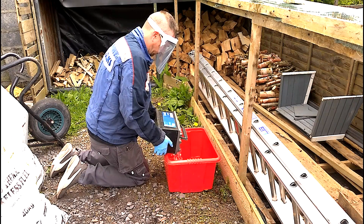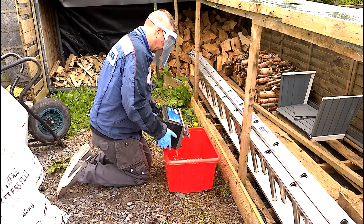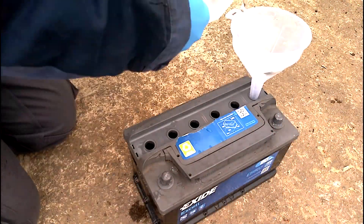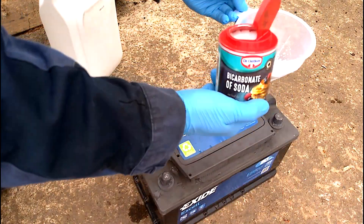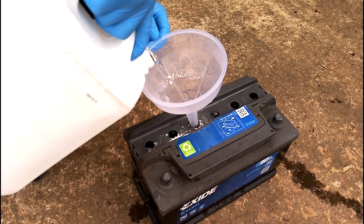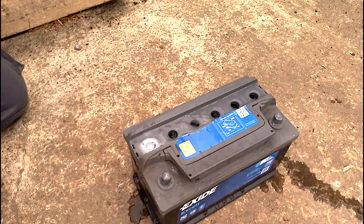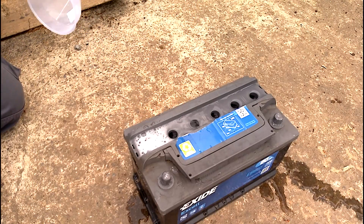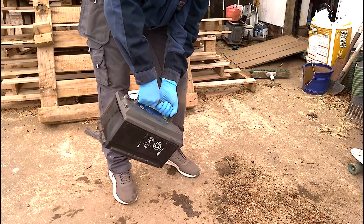We went ahead and emptied out all the acid into a suitable container. Always a good idea to put on some PPE when you're doing this, as it can give you a nasty burn if it splashes on you. The acid came out pretty clean looking. Next, we topped up the cells with distilled water and bicarbonate of soda, trying to get it equally into each cell, then topped them up the rest of the way with distilled water. You can see it's reacting nicely in there. Every 15 minutes I would come back and reagitate the solution to make sure it got thoroughly around all the cells.